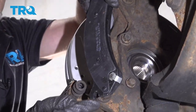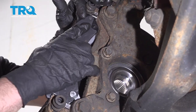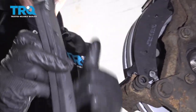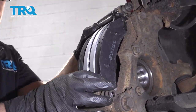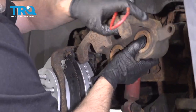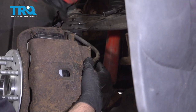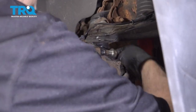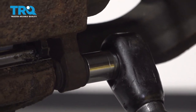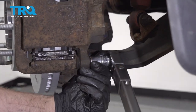Now install the brake pads. For the inside one, make sure the squealer or brake warning indicator is at the bottom, and slide those in position. The one on the outside is gonna have both squealers. Take the hanger off the brake caliper and slide the caliper over the brake pads — make sure the hose is not twisted. Install the brake caliper slide pins or caliper bolts, and torque these bolts to 80 foot-pounds.